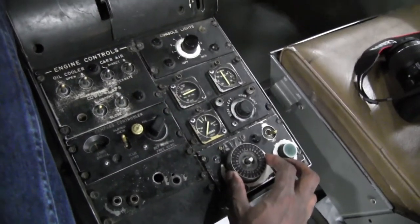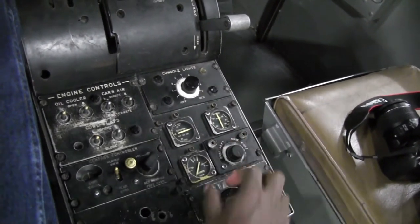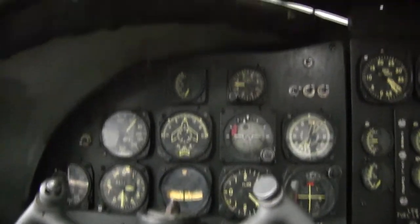Rudder trim, elevator trim, aileron trim — we rarely ever use aileron or rudder trim in flying, it's usually just elevator trim. And these rudder pedals aren't connected to anything, and neither is anything else.